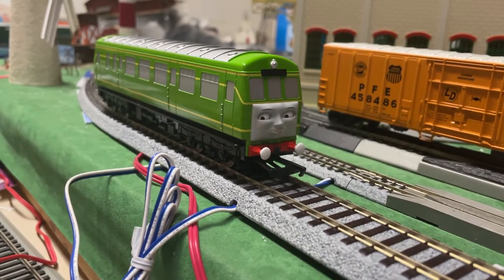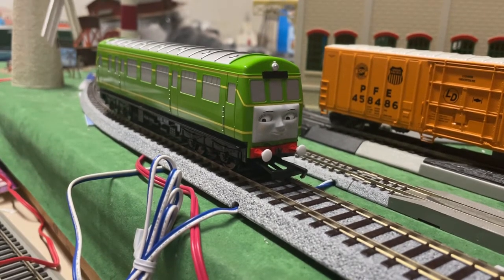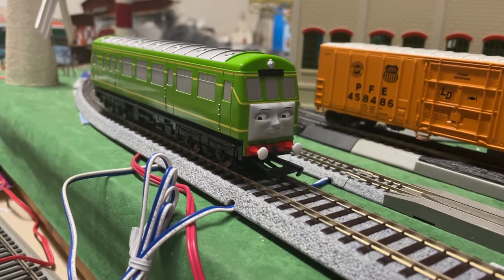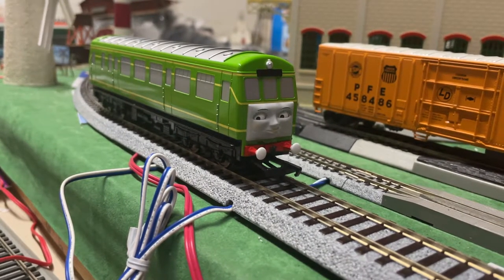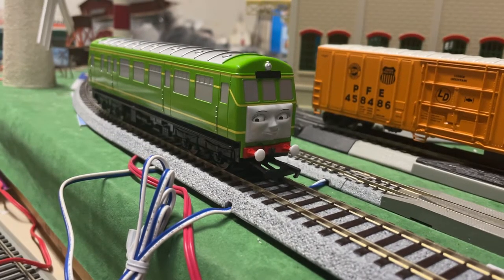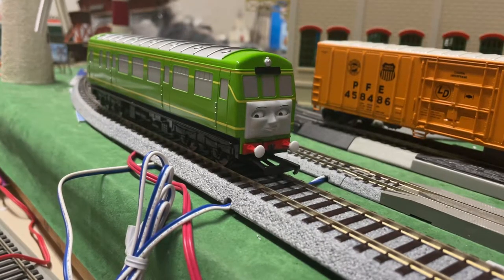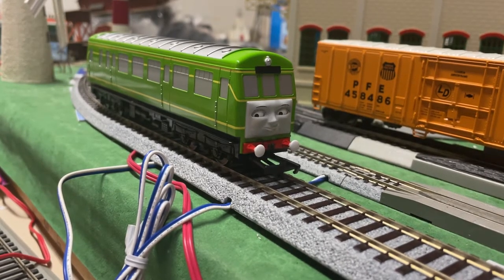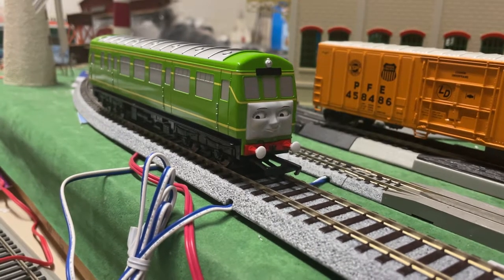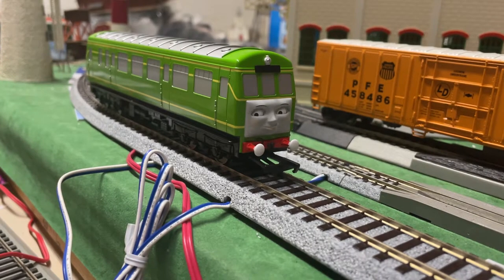I hope Bachmann takes feedback when we give it. I'm excited to see what they have in store for us with Peter Sam, Sir Handel, and Ryan — it's a pretty exciting time to be a Bachmann Thomas fan. Let me know your thoughts on Daisy in the comments below. Do you like her? Do you think she's too much money? Should she have had open windows? Should both bogeys be powered, or is one powered truck fine? Just let me know in the comments.